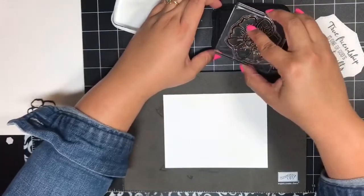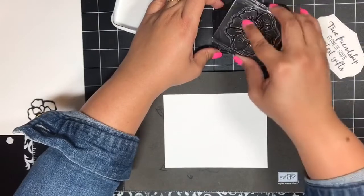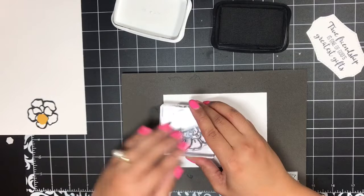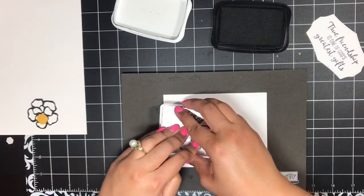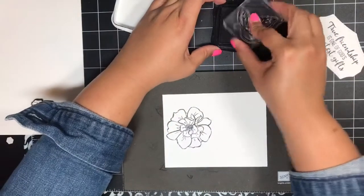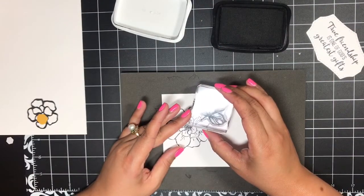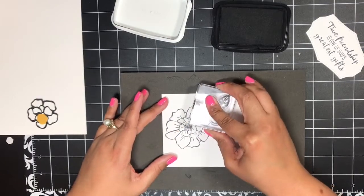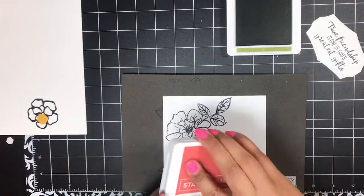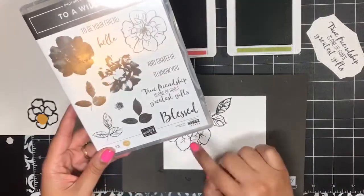Then I've got this Whisper White layer here. I'm going to bring in that beautiful flower image, which is really the focal point of this stamp set — I love it. I'm just going to ink this image up and stamp it right about here. Give it a good press. Then I've got the leaf outline image — I'm just going to ink that up and stamp it right about here. That was perfect.